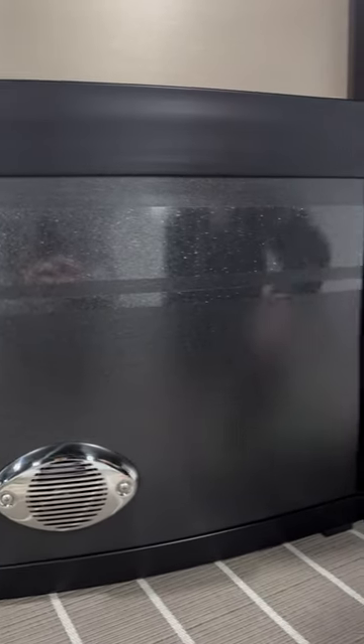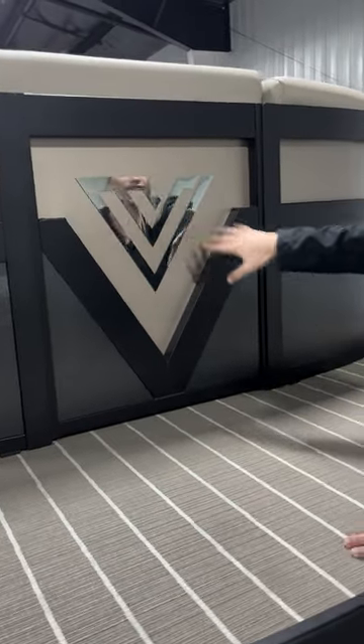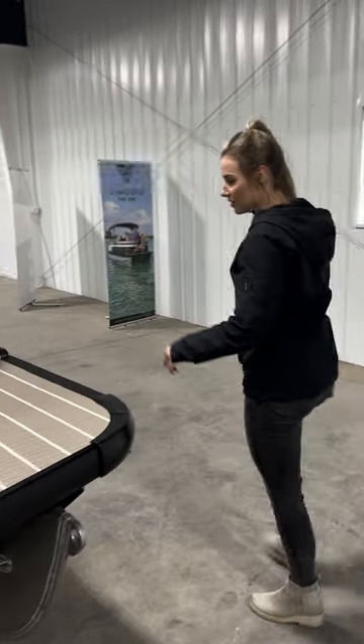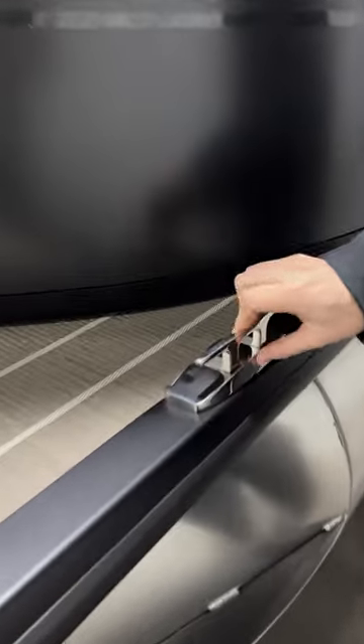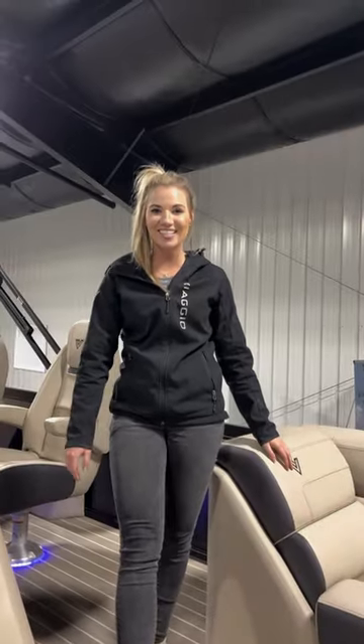It also has a nice luxurious chrome decal in the front with our Biascio decal, and of course this one has our optional convenient fold-down cleats.